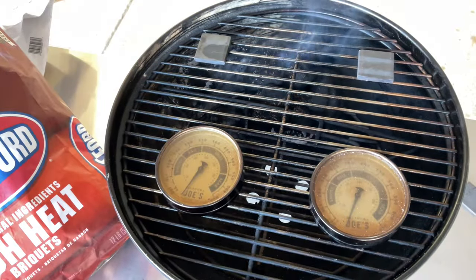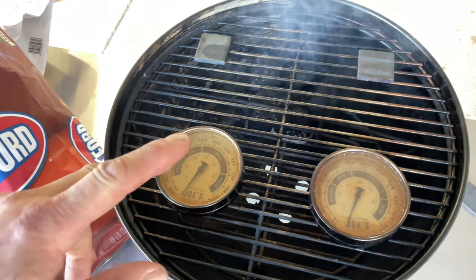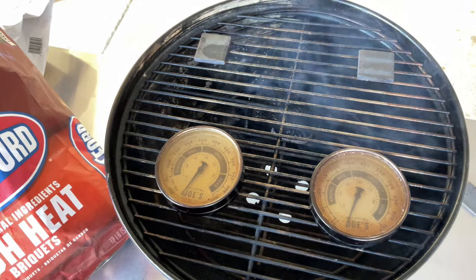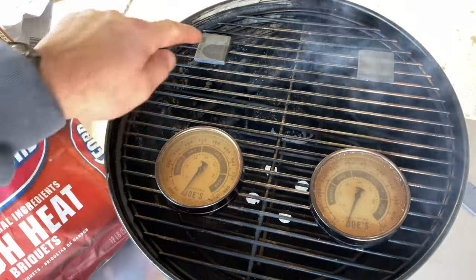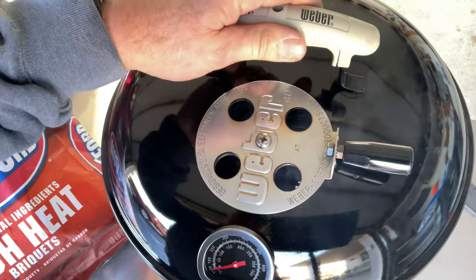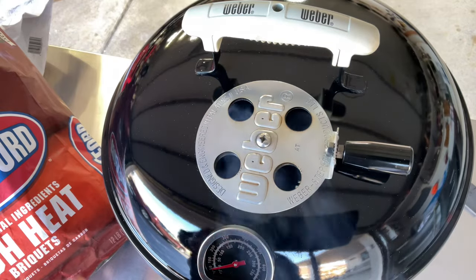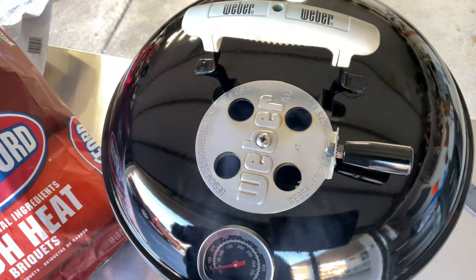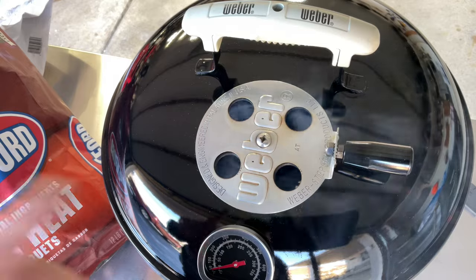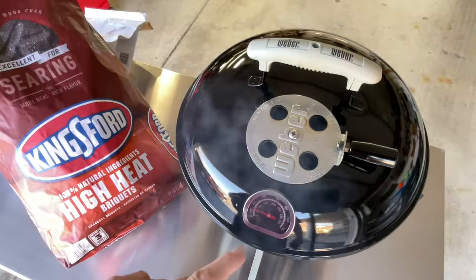Got the ash all cleaned up. I've got three of the high heat briquettes started with the torch, then stacked up 11 more to get to 14 total — same as before. Two Oklahoma Joe pucks, two targets. Bottom vents wide open, top vents wide open. The only change is ambient temperature is now about 40–45°F versus about 38°F when we did the blue bag. We'll see how this does — remember, this is supposed to be the high heat.